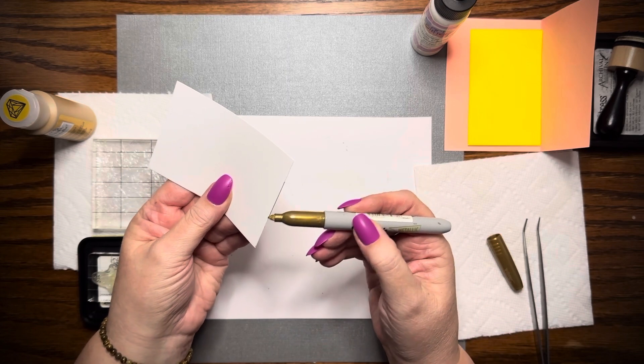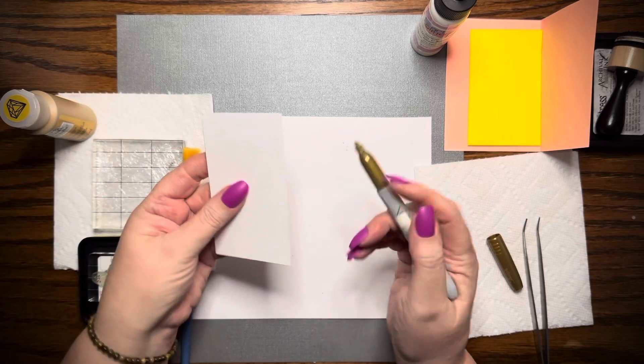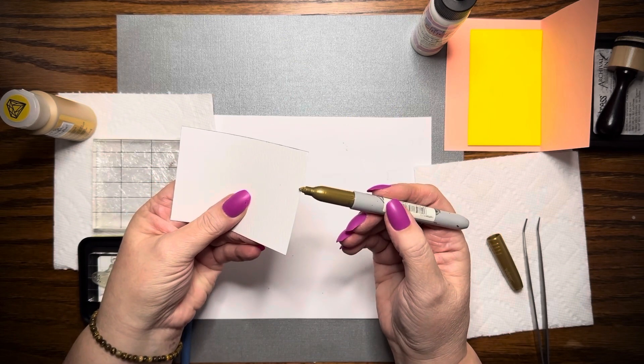I'm just going to use this gold metallic Sharpie marker. Yeah, this is going to be a fun collaboration.